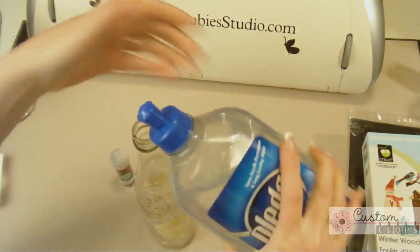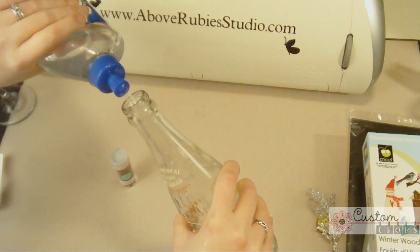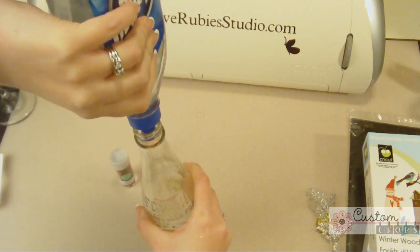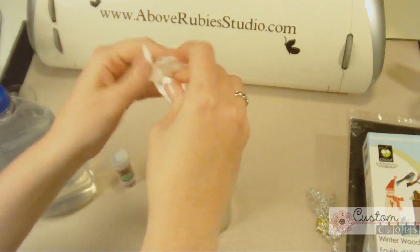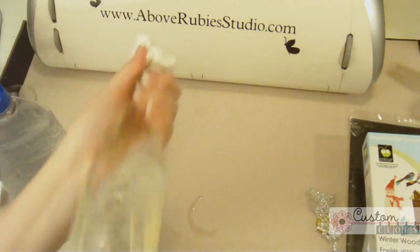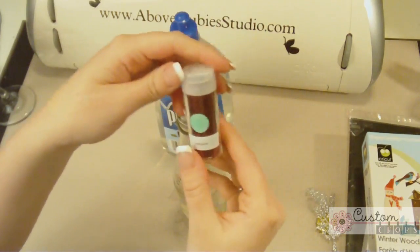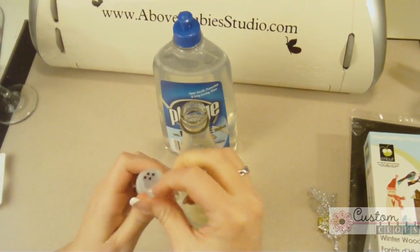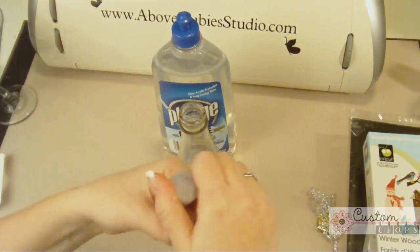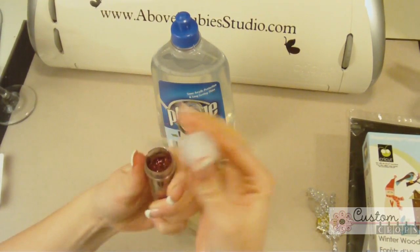I'm going to carefully squirt a whole bunch of Pledge into this bottle — quite a bit. Then I'm going to use a paper towel to plug the top and really, really shake up the bottle to coat it well with the Pledge. Now I'll grab the Jasper color Martha Stewart glitter and I am going to pour a ton in here. I'll actually open it up carefully rather than use the sprinkler.